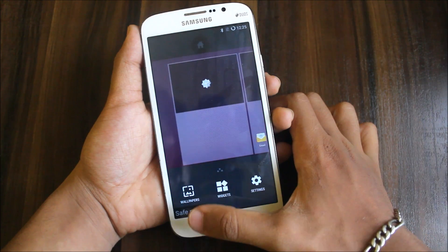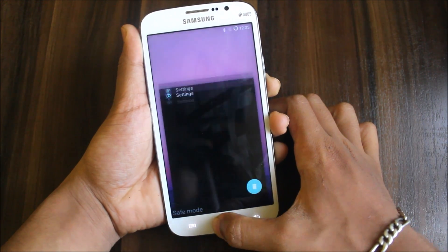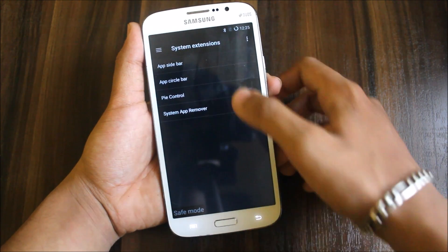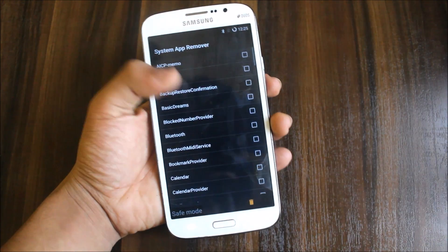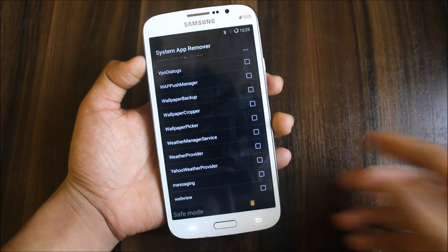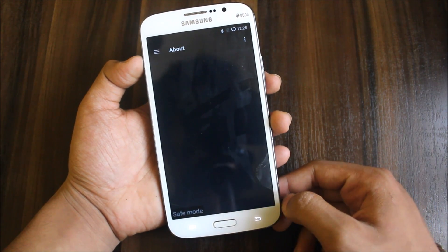So it's coming here too. Here it is in the settings again. Then there are app launches. System app remove — if you don't want any system apps, you can directly remove them from here. These are the removable system apps you get.